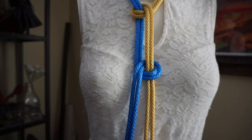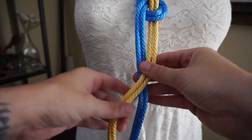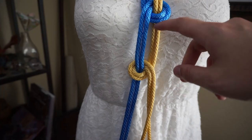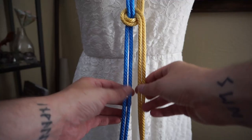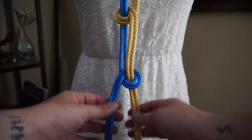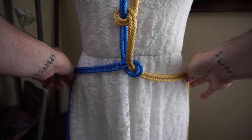We'll put another one down here — over, under, over. Try to keep the spaces between the half hitches about the same. We're going to put one more in here, and since it was the yellow that went last time we're going to go to the blue now — over, under, over. At this point these two are going to go around the waist and to the back.